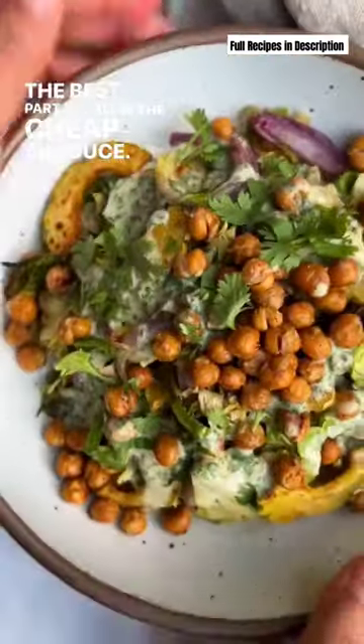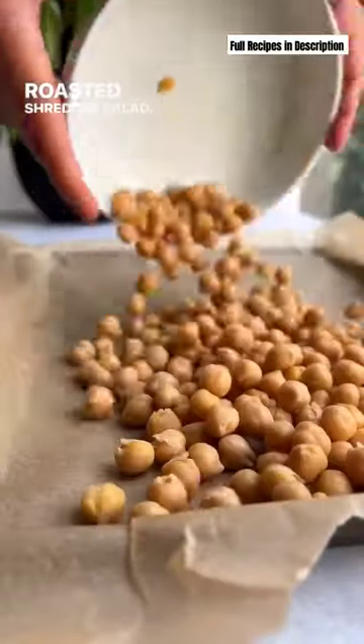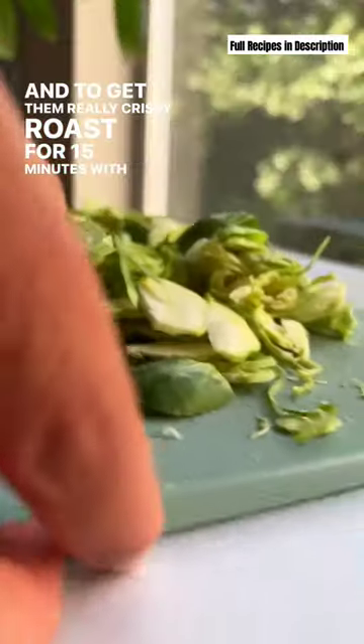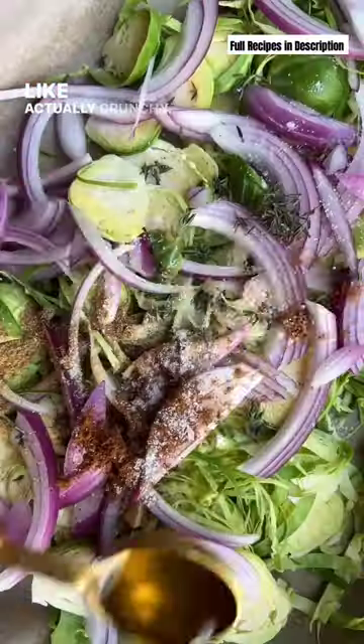The best part of fall is the cheap produce, so we're transforming some of that produce into a crispy roasted shredded salad. For the protein, we're making some crispy chickpeas, and to get them really crispy, roast for 15 minutes with just oil, cool them, season, and roast again until crispy, like actually crunchy.